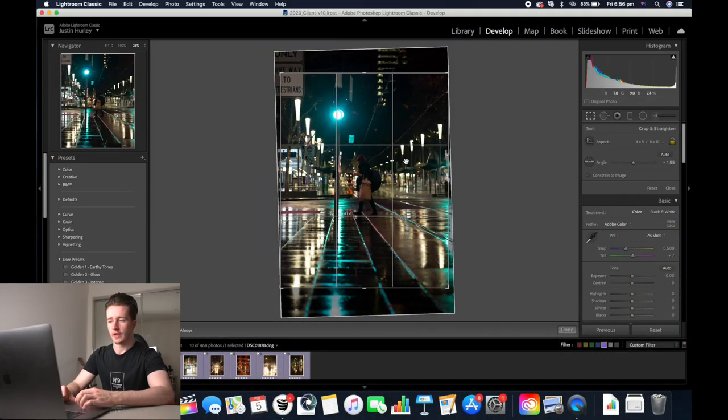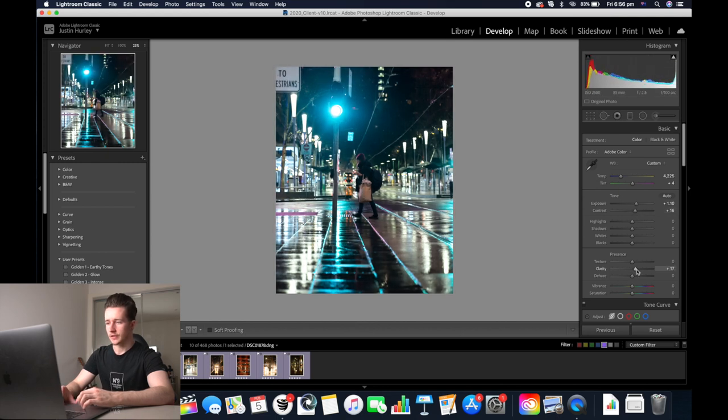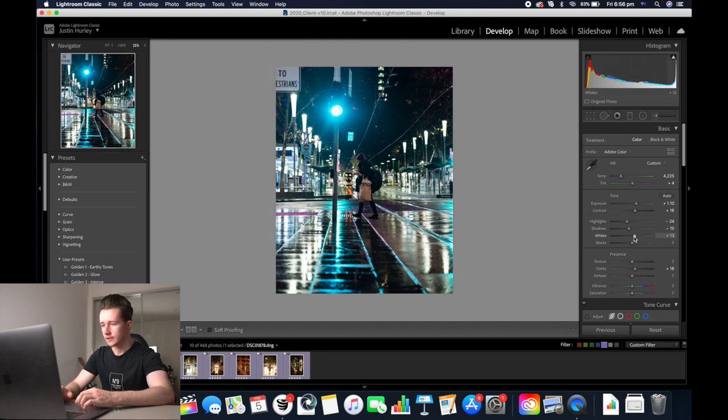You've got a person and you've also got the traffic light here which is a lot brighter than the rest of the image. I'm going to make it a cool tone at 4200 and then the purples will be plus four. Then I'm going to increase the exposure and the contrast as well as the clarity. Then I'm going to decrease the highlights and the shadows a bit and increase the whites.